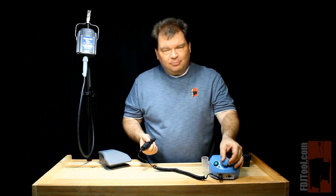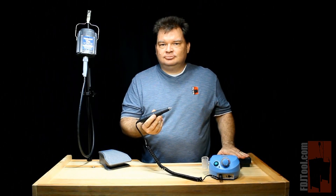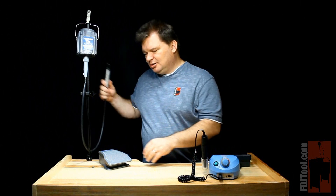And finally, at full power, a micromotor can sound like this. Whereas a flexible shaft machine can sound like this.